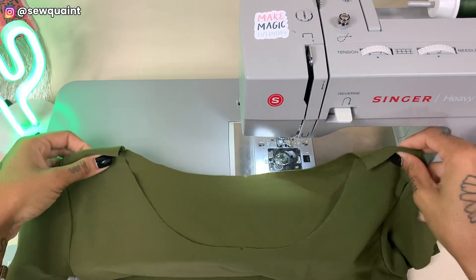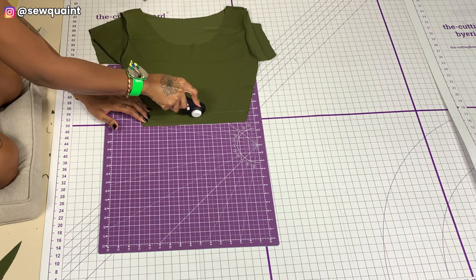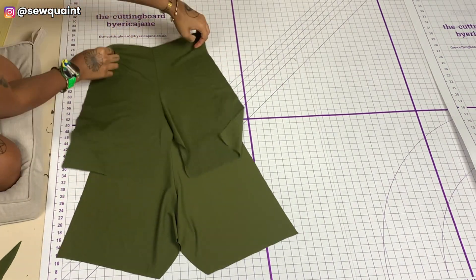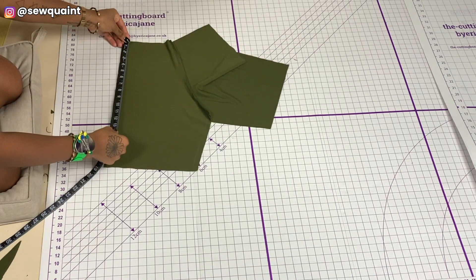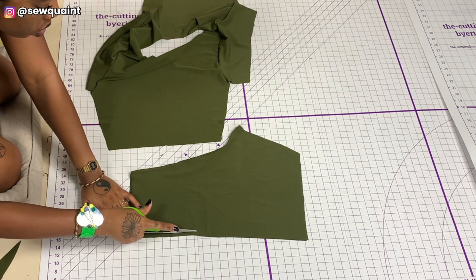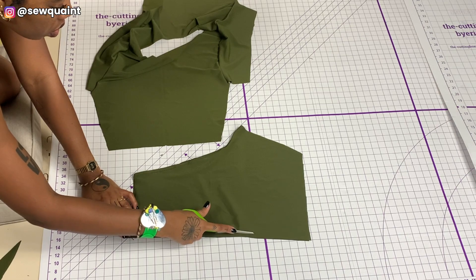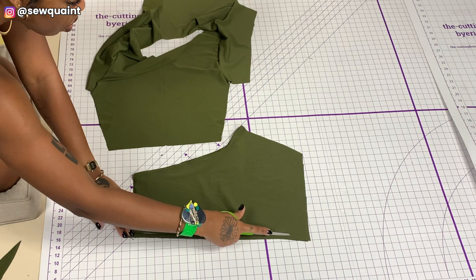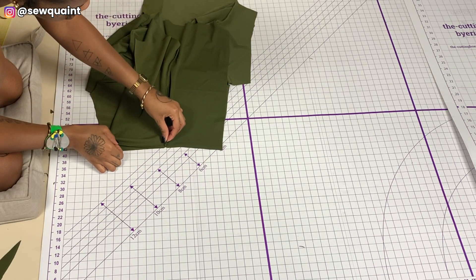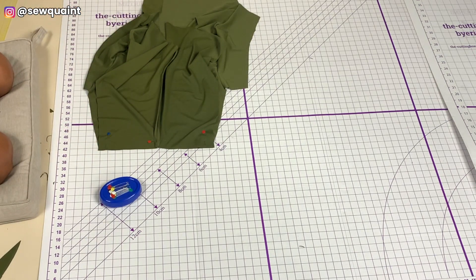I measured from my shoulder down to my natural waistline — where the arch in my back is deepest — and you want to do the same for yourself; that gives you the length of your top, but add at least half an inch to that. I then cut away about a quarter inch of the out seam of my shorts pieces so that it would match the top, and once that was done I was able to match the pieces successfully.